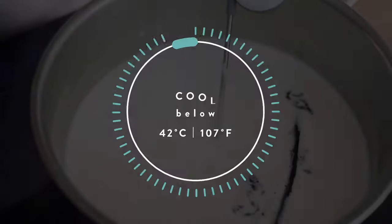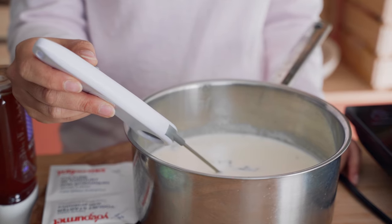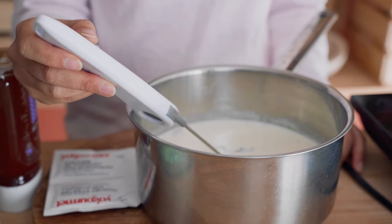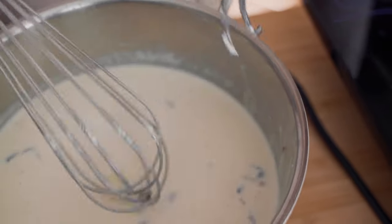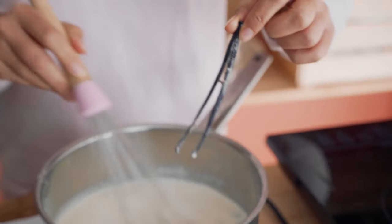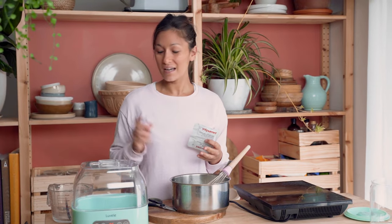After about 10 minutes I'm going to take it off the heat and let it cool down to below 42 degrees before I start adding my sweetener and my probiotics. Now that it's come down to temperature we can get ready to move on to the next steps. I've left the vanilla bean pod in there while it cools down so that we get the most out of that pod. Now we're ready to add our yogurt starter and our sweetener.